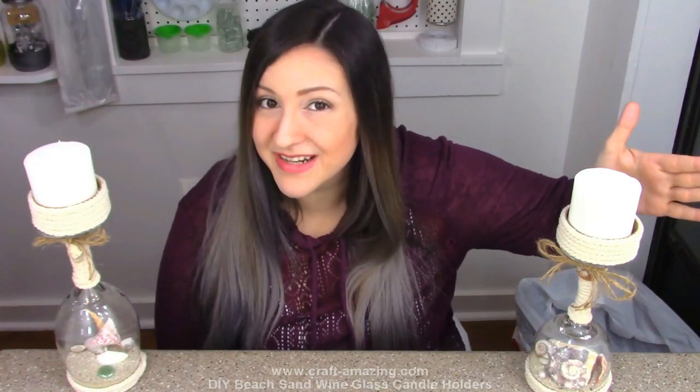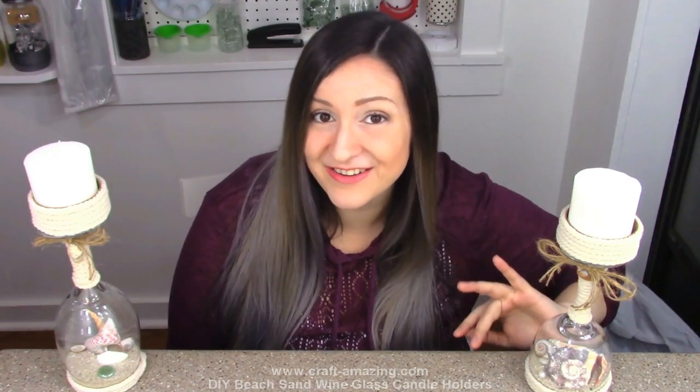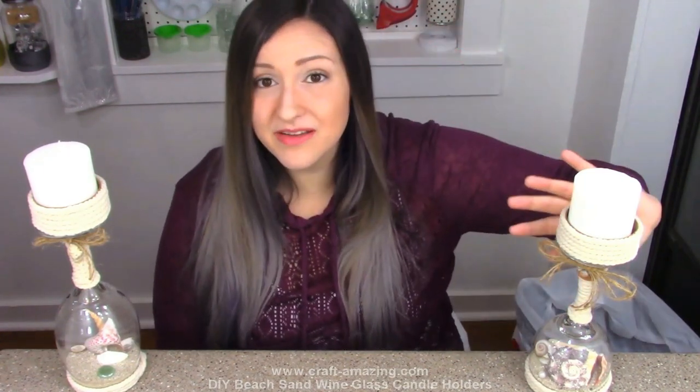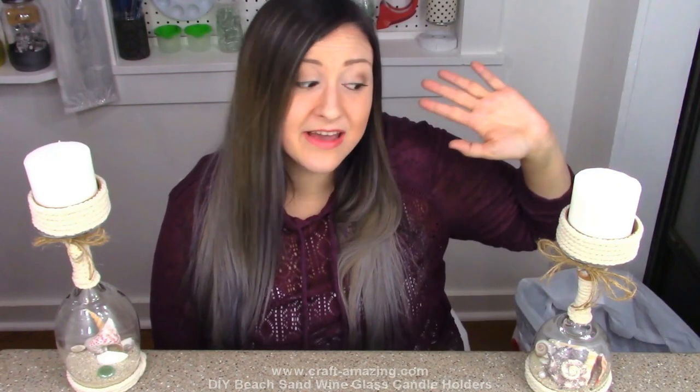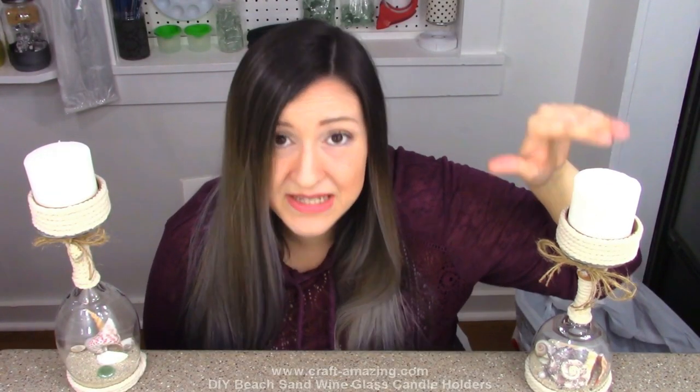Now I know we're going into the holidays and this isn't holiday themed, but these were just so gorgeous I had to stop and drop everything and make these and show you guys how to do it yourself. Speaking of the holidays, if you have a friend that's a wine lover these would be a great gift for them — and I'm not just saying that because I have these available on Etsy.